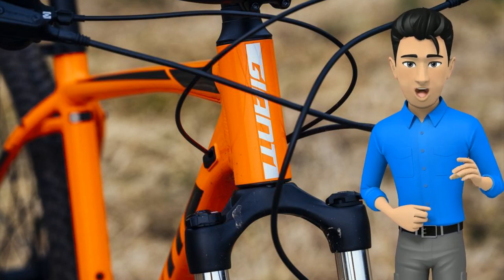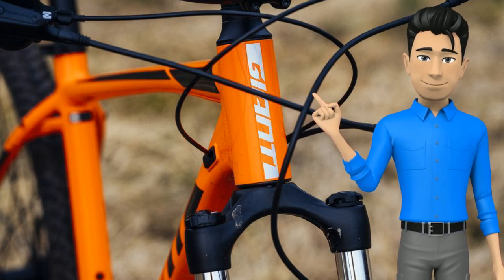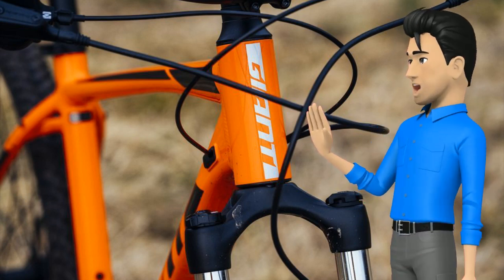It also doesn't feel like it weighs down the front end, as I had no trouble clearing high obstacles. The preload adjustment lets you tweak the responsiveness of the fork to your weight and riding style, and a lockout switch on the crown is handy when you want a more efficient ride on smooth terrain.